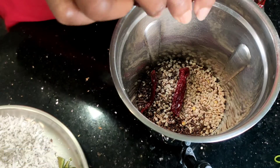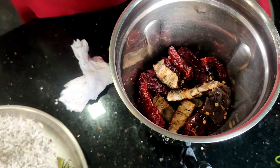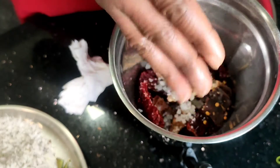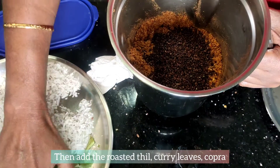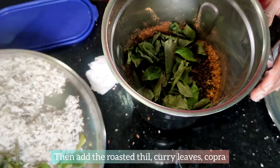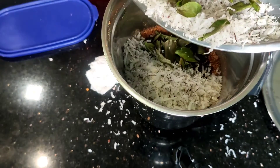Before we finish, take a few more minutes to prepare. Pour the mixture into your grinder. Put some water, add salt, and place everything in the right spot. I will grind this into a very small, fine consistency.